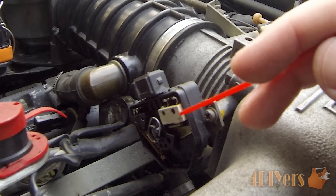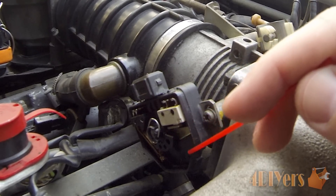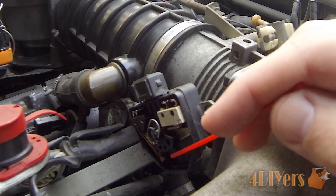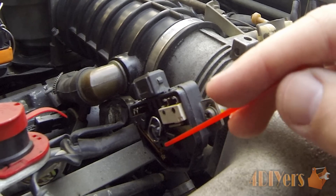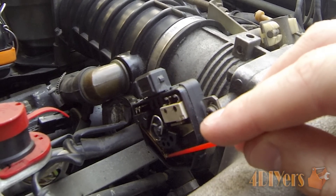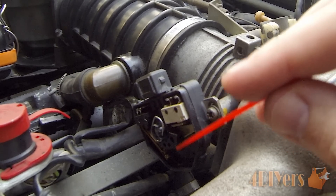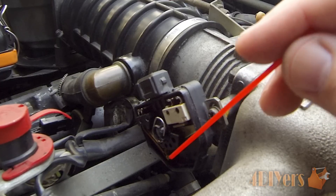Once the micro switch is activated it closes the circuit. When you increase the throttle ever so slightly you go into a neutral space. Past that neutral space, either to full throttle or wide open throttle, another contact activates on the bottom side, and the computer adjusts the air-fuel ratio accordingly.